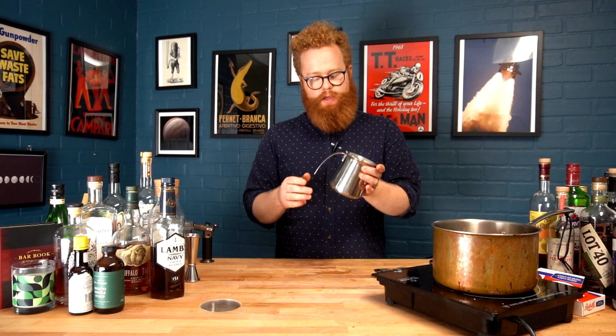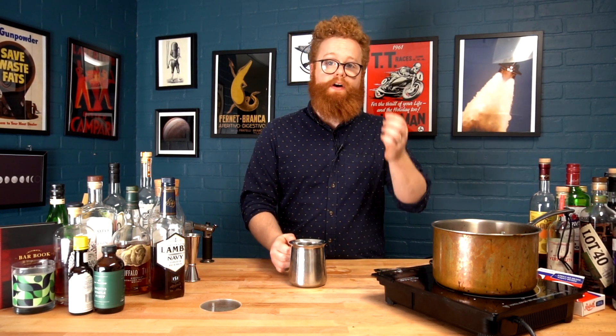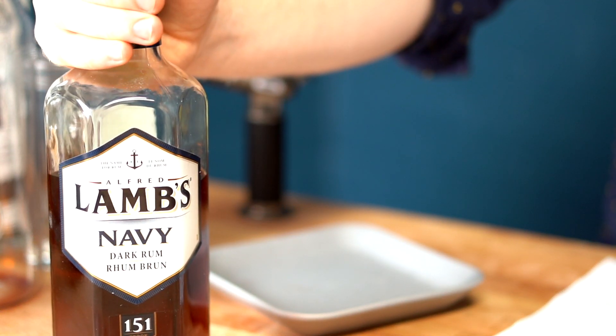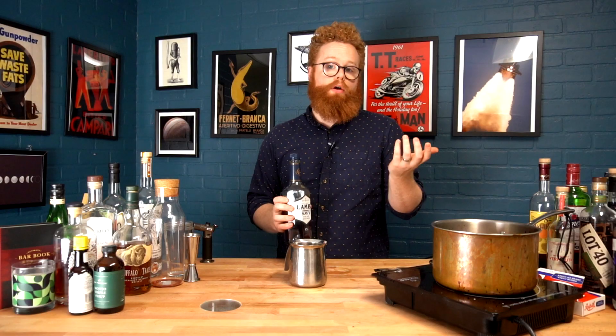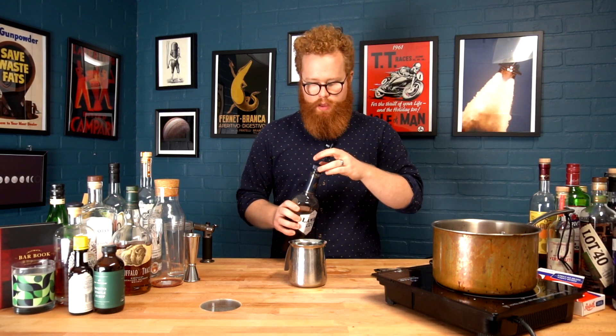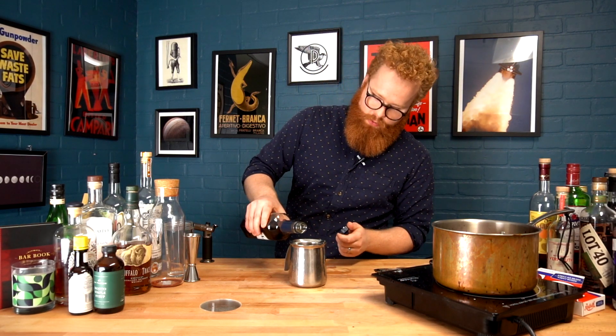This is arguably the easiest part. You're going to want to grab a heatproof container — definitely one with a handle, because this whole thing is going to be essentially on fire and you don't want to burn yourself. And your rum — we're going to use Lambs 151, but any rum or alcohol over 54% will burn readily, so you can use that instead. We're just going to pour a little bit out into our container.